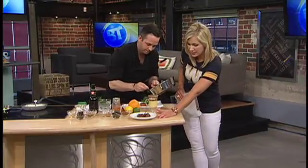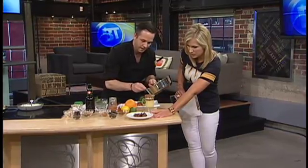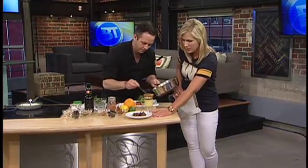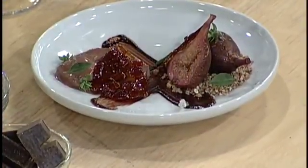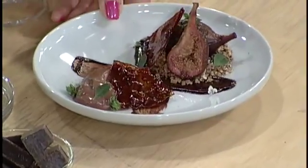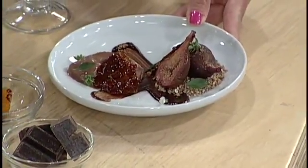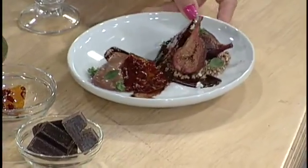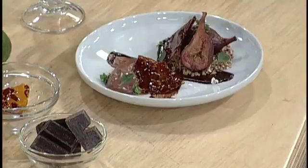This is the third dish whipped up for us today. That one there is a red wine poached fig, with a dark chocolate mascarpone cheese, a chocolate and red wine emulsion. We also have puffed rice, chocolate praline, and sweet basil. Lots of different things together.